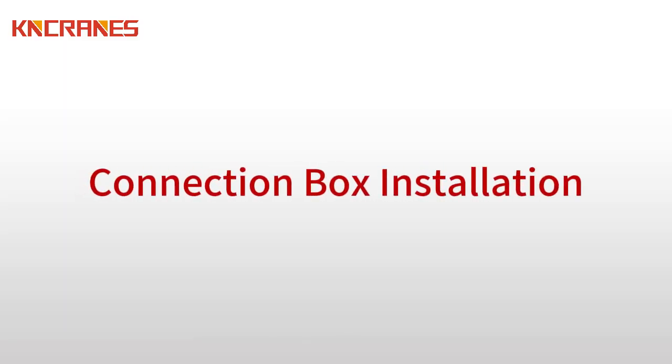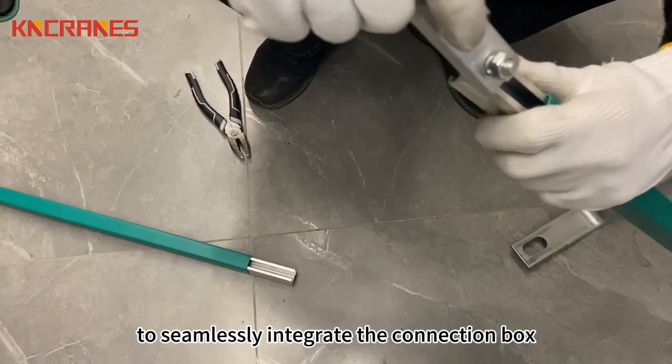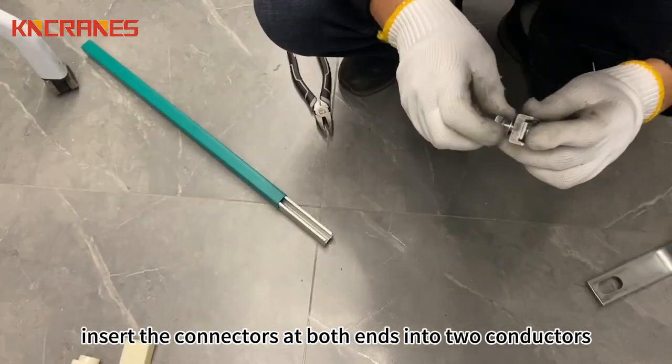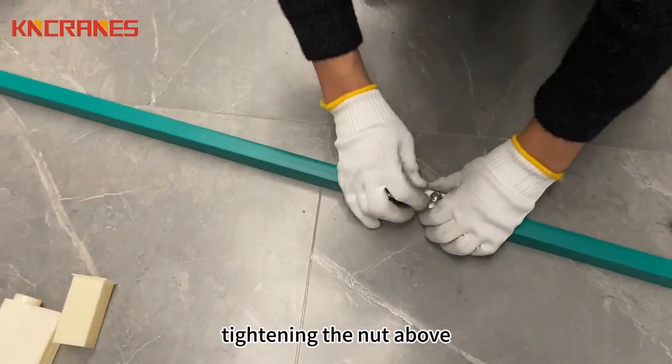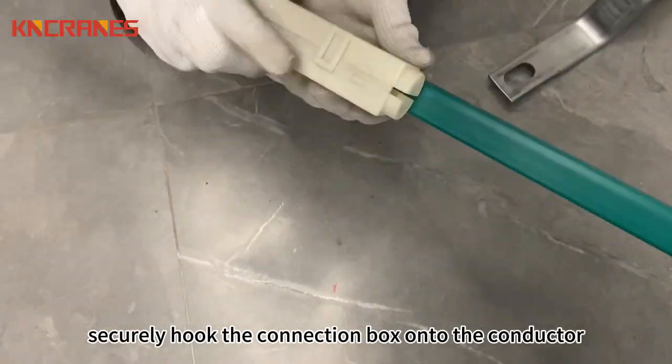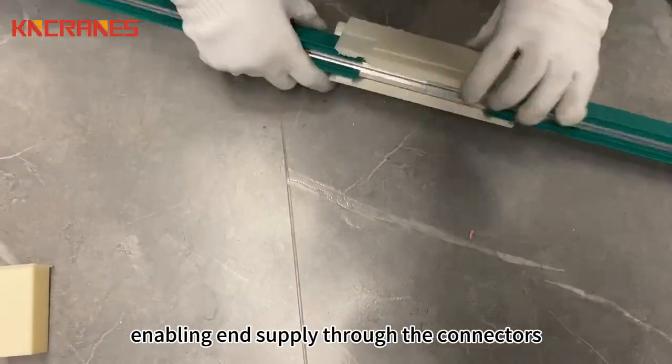Connection Box Installation. To seamlessly integrate the connection box, insert the connectors at both ends into two conductors, tightening the nut above. Subsequently, securely hook the connection box onto the conductor, enabling end supply through the connectors.